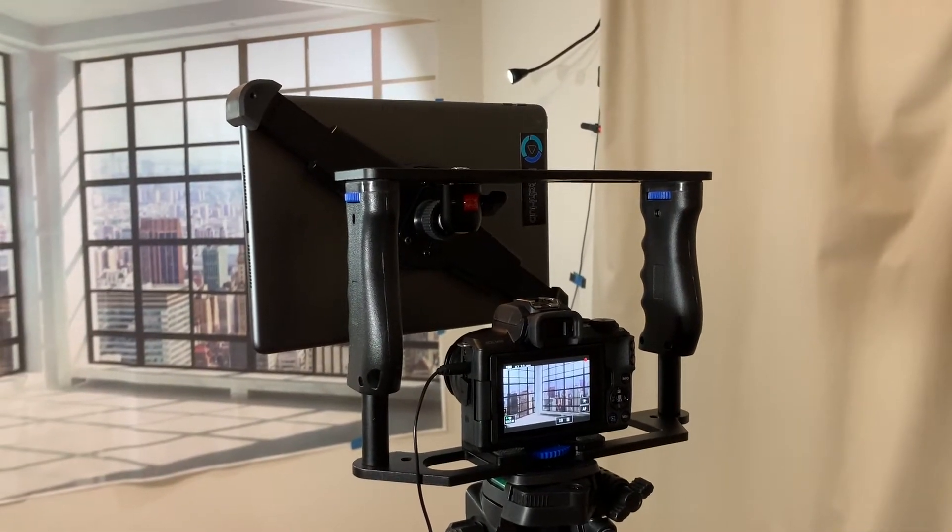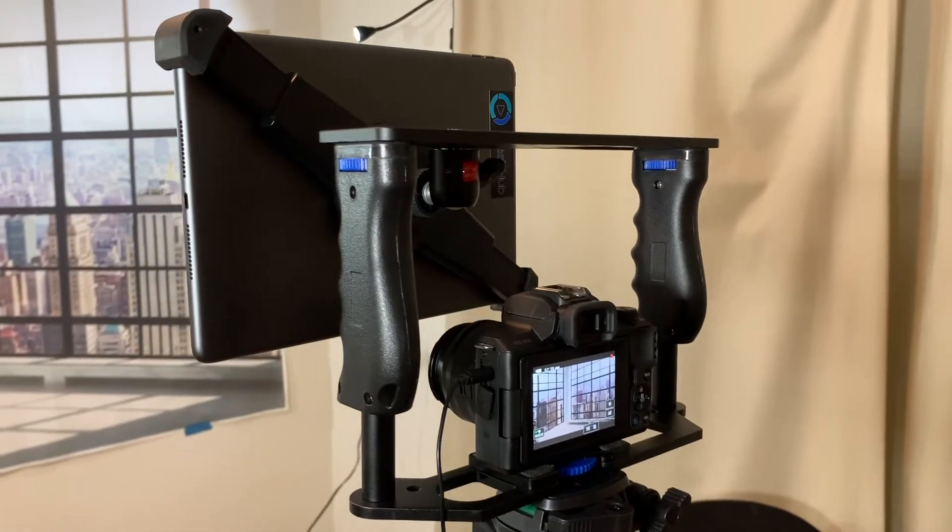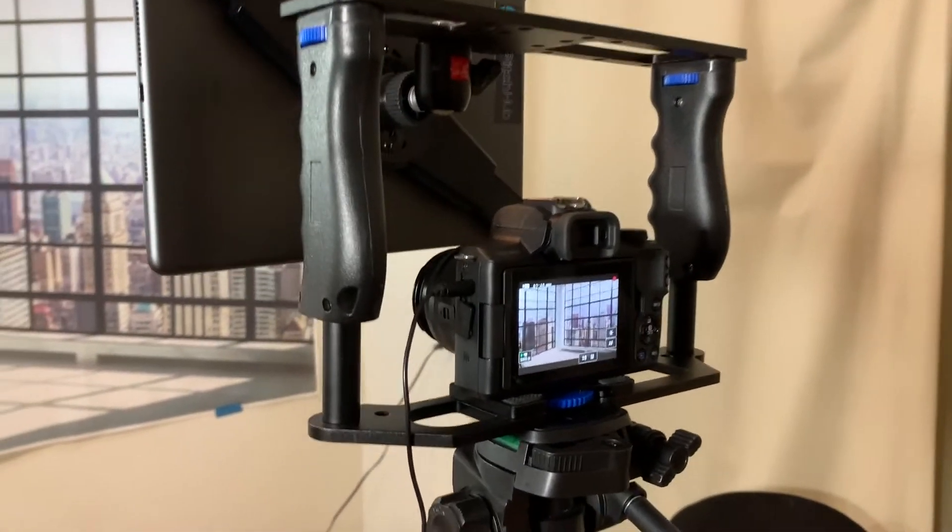Just to complete the visual of the teleprompter mount with the professional camera in there, you can see that it fits in there beautifully right underneath.